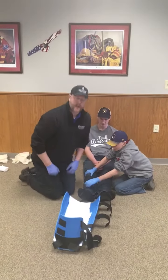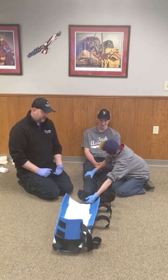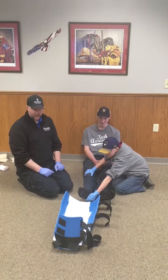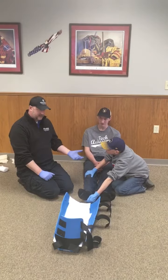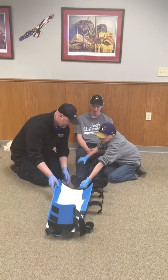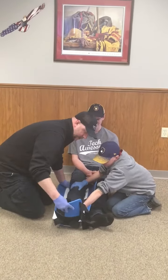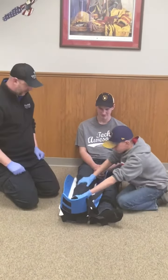To put this splint in place, we're going to have to slightly lift the leg. It's important that your partner lifts the leg as a unit, so communication is key — I'll let my partner know when I'm ready. We're going to lift slightly and slide the splint in place, making sure that the ankle is right in the crook of the splint.